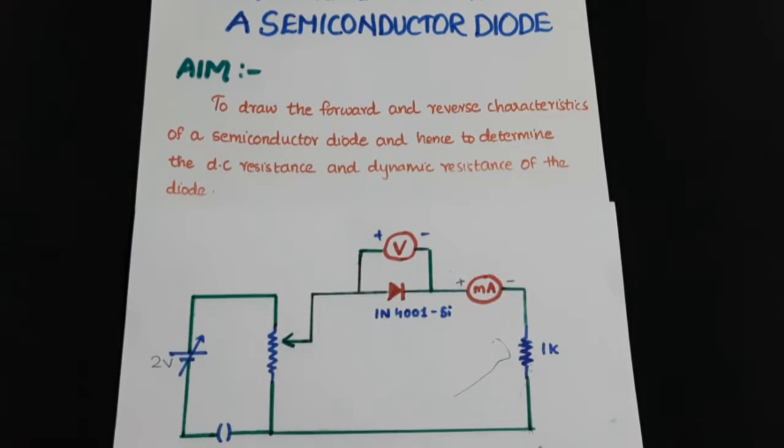The aim of this experiment is to draw the forward characteristics of a semiconductor diode and hence to determine the static resistance and dynamic resistance of the diode.